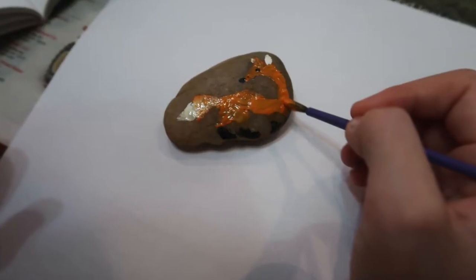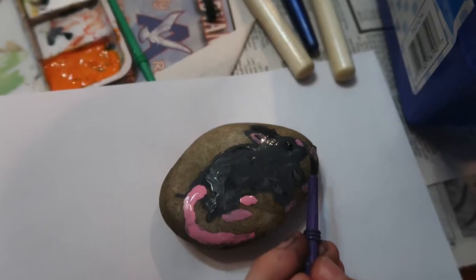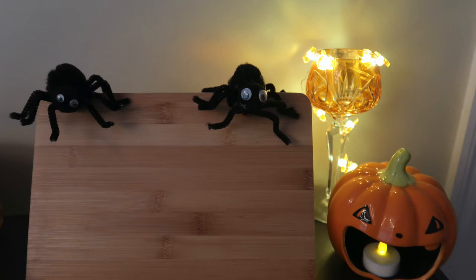This craft is very independent — we found some rocks on a hike, I got paints out for the kids, and they decided to paint various animals. Eventually they chose a bear, a bat, a fox, and a rat.